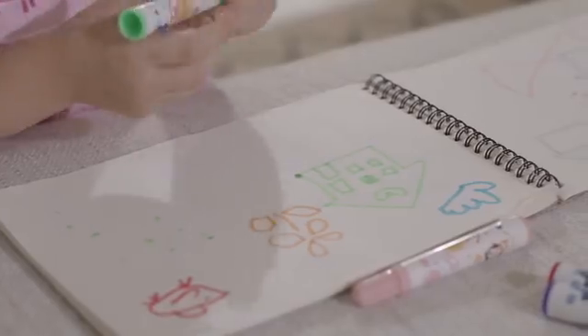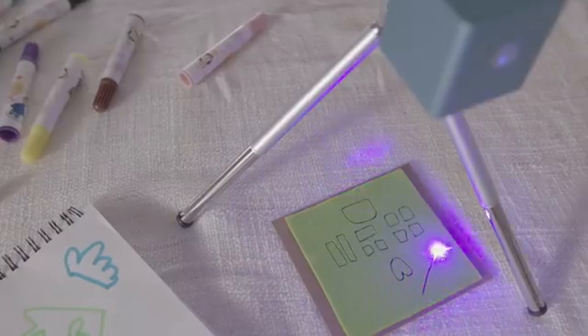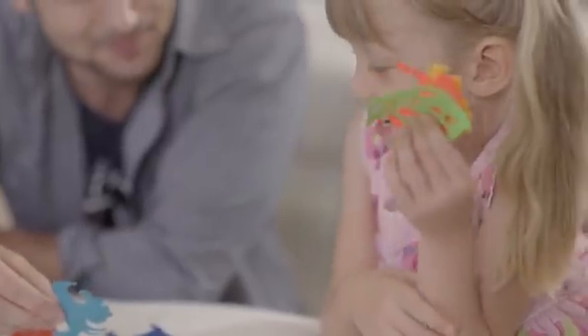Creating is more fun together. Cubio engraves on wood, leather, craft board, paper, and many other materials. It can also cut out models from paper board or felt.